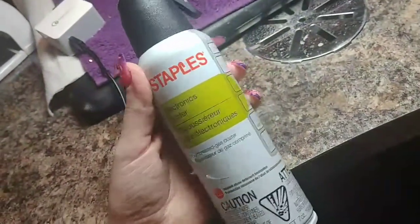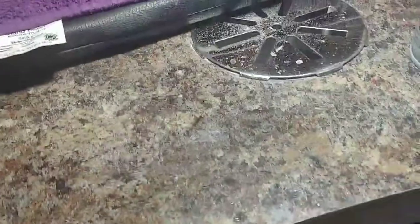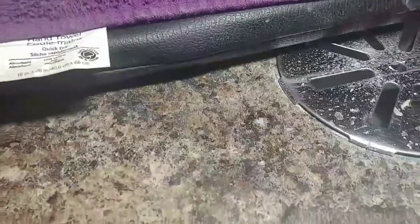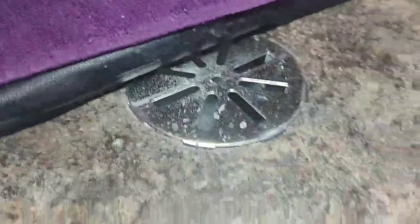I clean it with cleanser and all that, but first I use compressed air. I'll turn my fan on — it might get a little loud, but I hope you can still hear me. I put my mic on. I'm going to turn my ventilation fan on and, with the cover still on, I take my compressed air first.